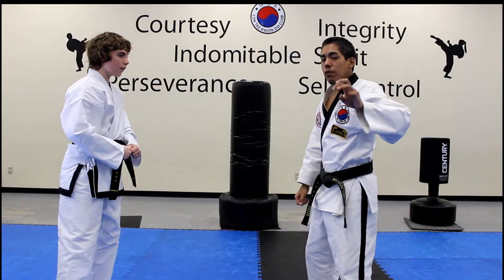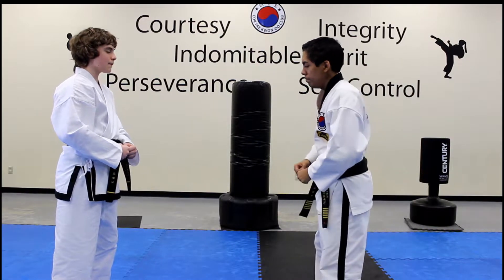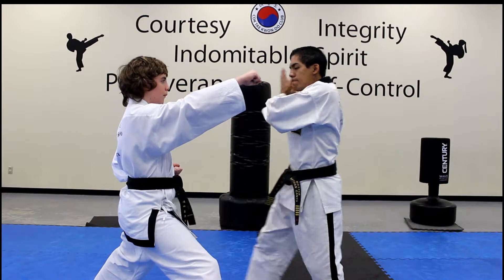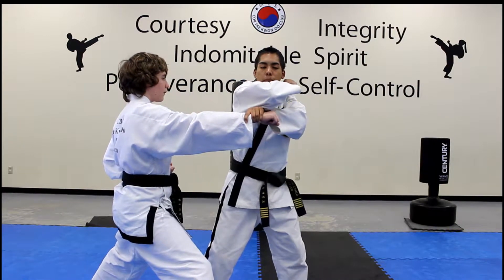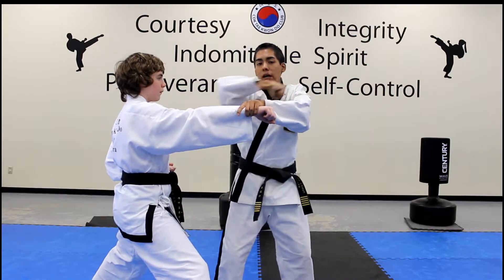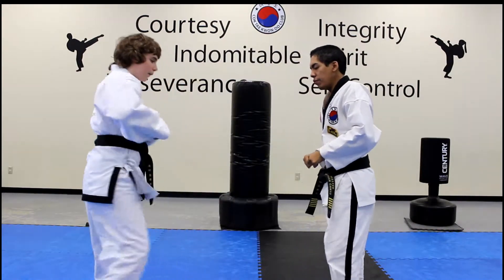Next, we have number 3, which is very similar to white belt number 2. Same first move, same second move. On the third move, we're going to pick up my left back leg, my foot's going to land on my knee, and I'm going to elbow forward. We're going to go full speed for number 3.